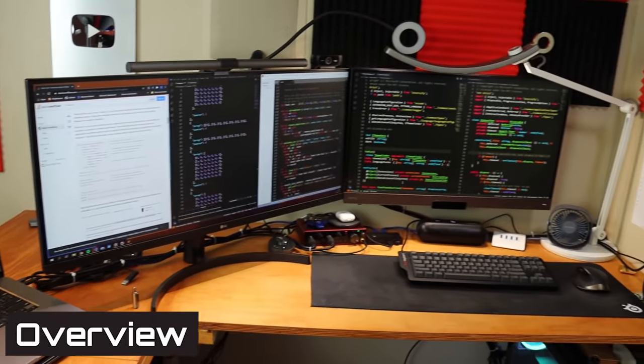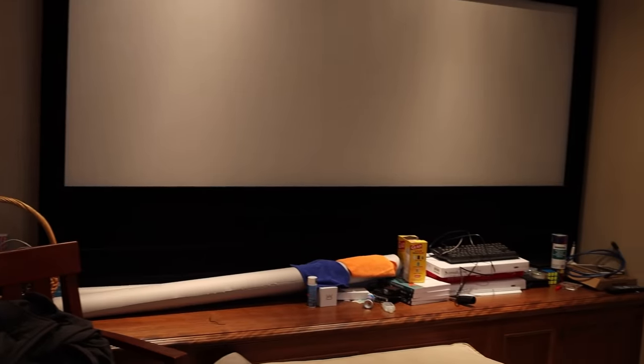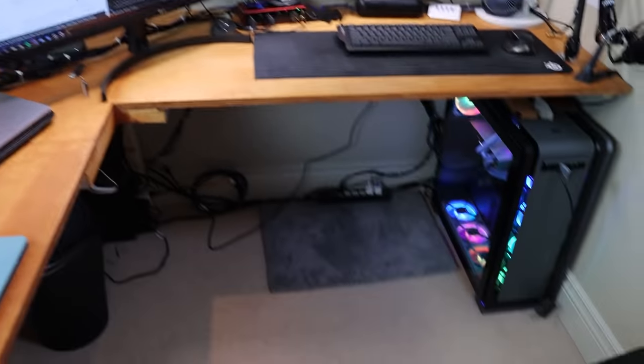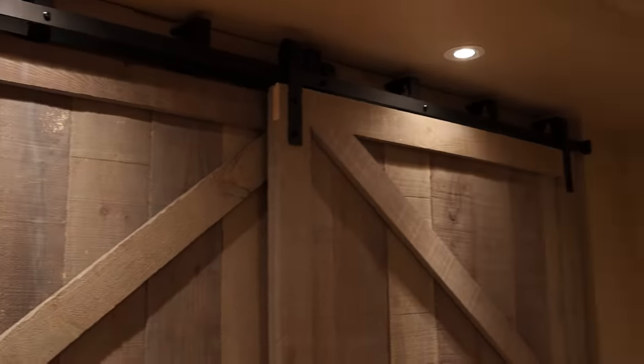I'll start by giving you a general overview of this setup. The space I'm located in is in the basement of my parents' house. I have a really large room — it actually used to be a theater room. There's a projector and a big flat screen projector screen on the other side. We renovated this room specifically for me. My dad is quite handy; he built a big massive door and this large L-desk that we built specifically for this room.